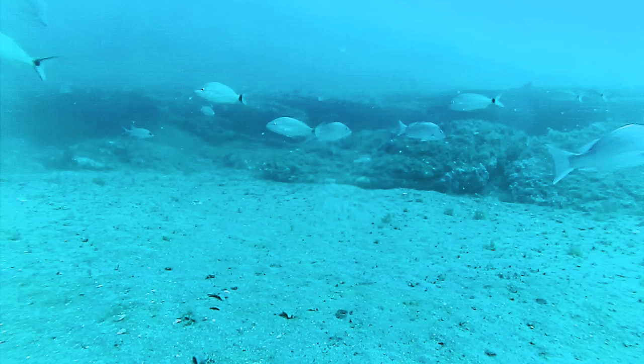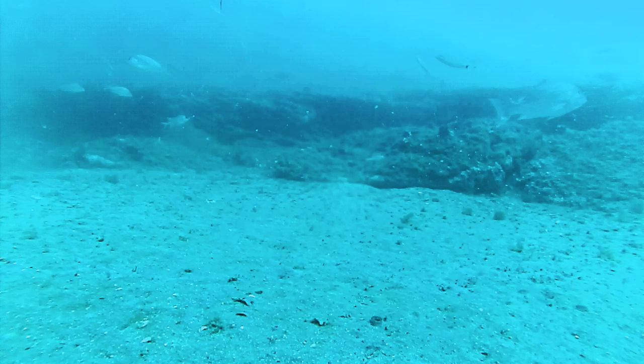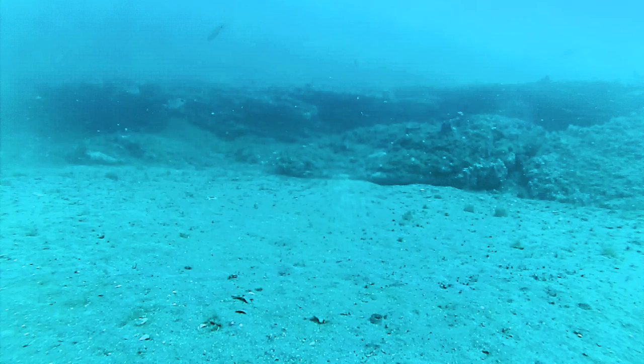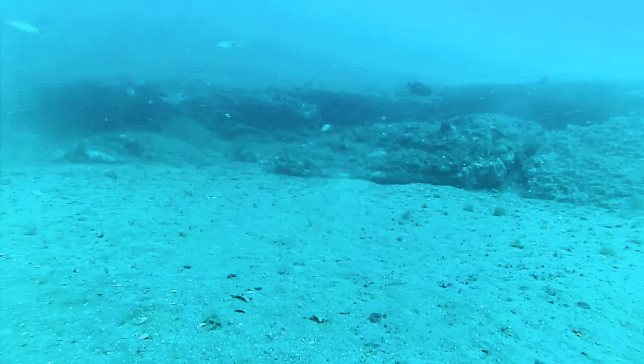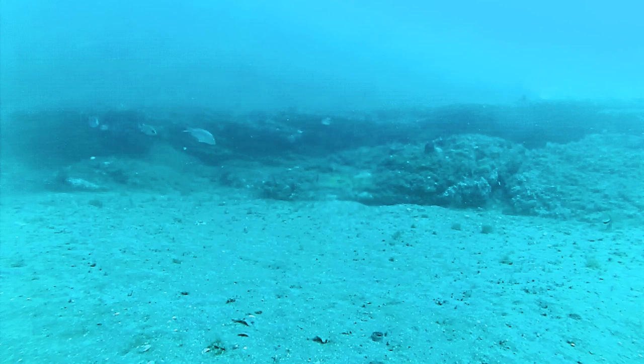I would love to have a 360 cam put down there with a good waterproof case. I had a 360 cam that I dropped down, but just about on the first drop, water got in and of course ruined the cam. It said it was good for 90 to 95 feet, but I dropped it down in only 65 feet of water and it got saltwater intrusion — so basically I threw about a $200 cam in the trash. I won't do that again.